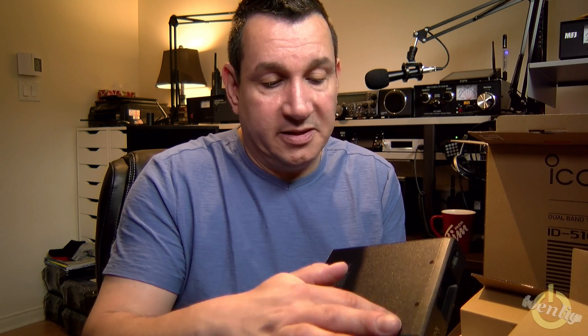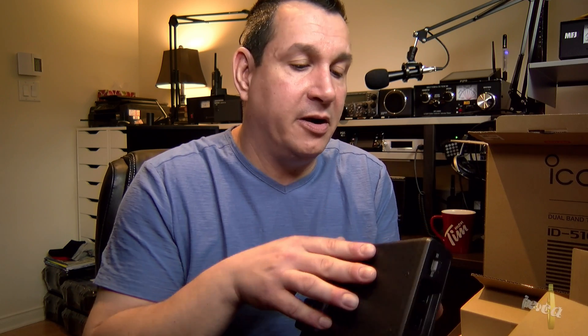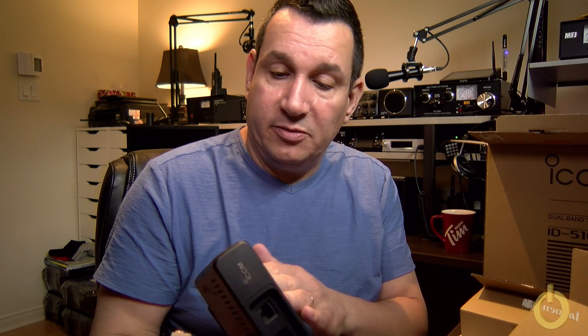Fortunately, there is no ventilation on the bottom of the radio, so you can leave it flat on your desk. I'm probably going to stick some anti-slip legs on it to allow a little bit of air underneath and to avoid scratching the surface. This has been the ID-5100 unboxing — hope you enjoyed it. Stay tuned for the full review in the next few weeks. 73, catch you on the air.